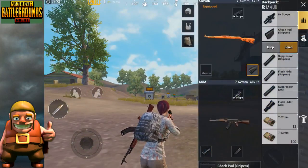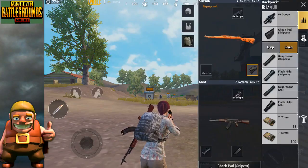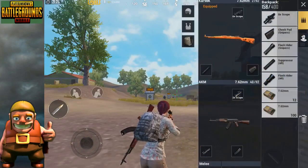For the muzzle attachment, there are 3 options: the compensator, the flash hider, and the suppressor. The compensator reduces recoil for better control. The flash hider helps hide your muzzle flash. If you want faster reloading, choose accordingly based on your playstyle.